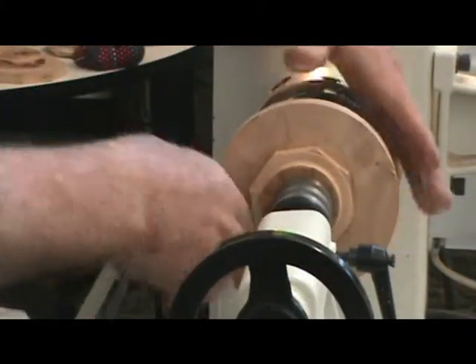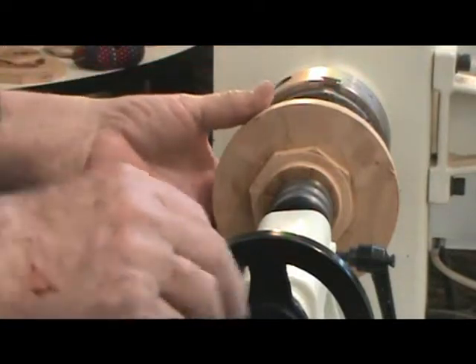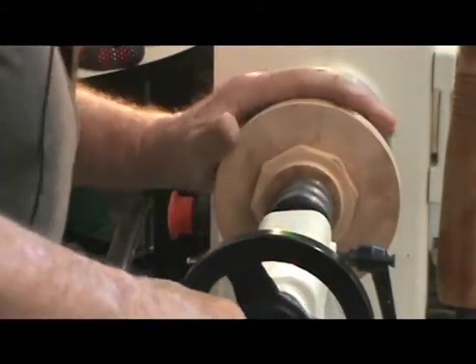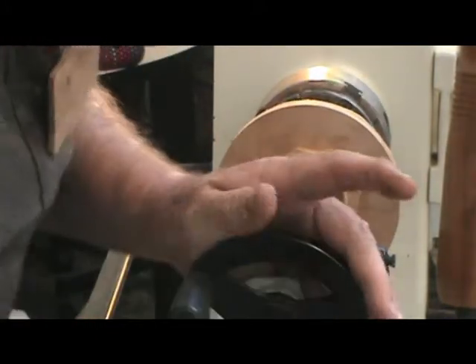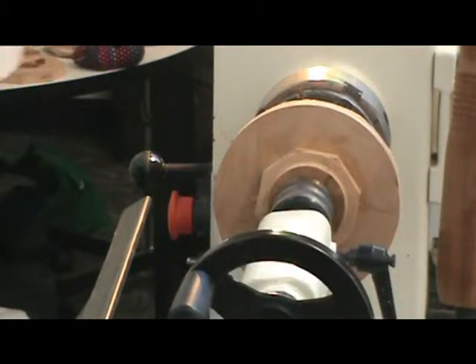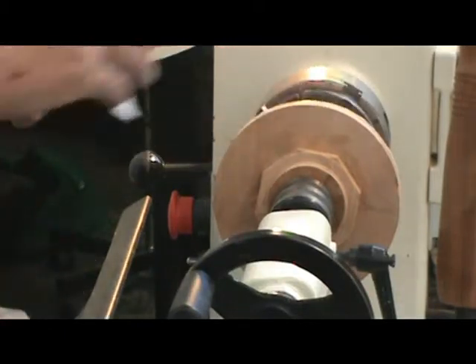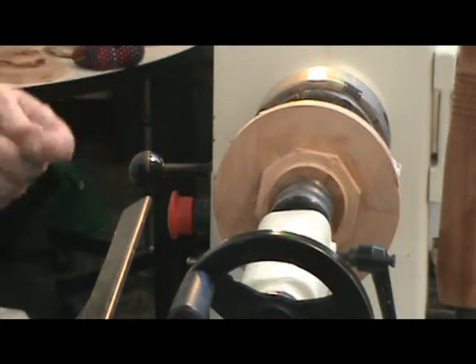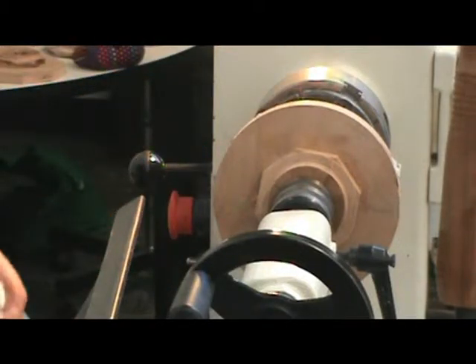I've got a confession to make — I did something stupid. I got ready to start this project and I remembered — it's your fault, Jim — the last time I was here, Jim said if you'd clean your chuck with lacquer thinner and oil it up it'd work better. So I took my chuck all apart, laid all the pieces out, soaked them in lacquer thinner, oiled them up, and put them back together.